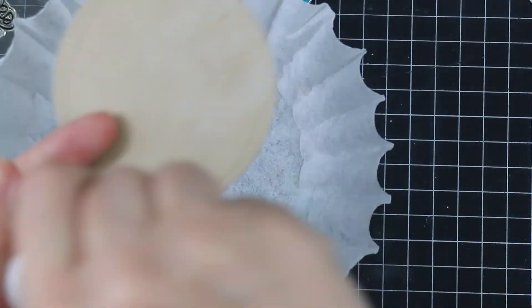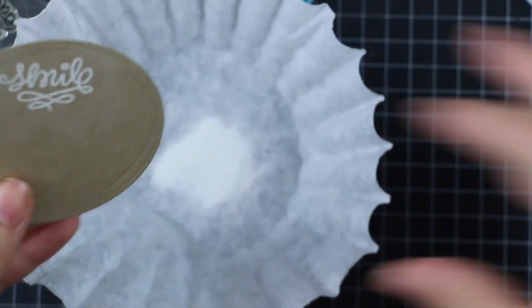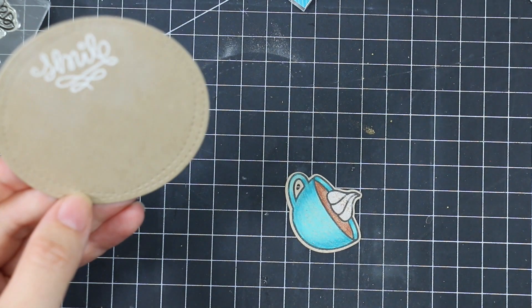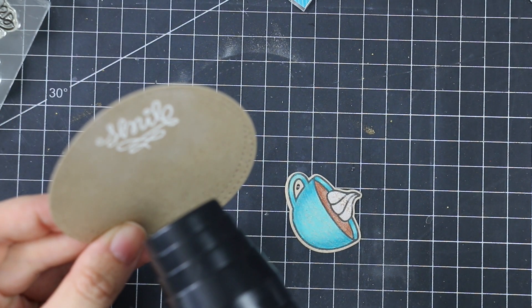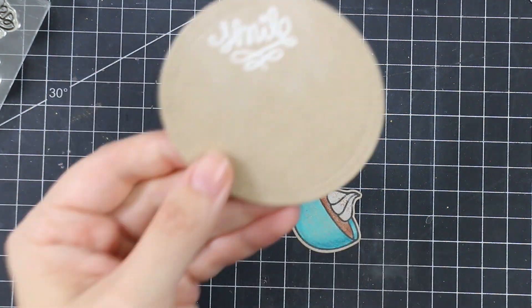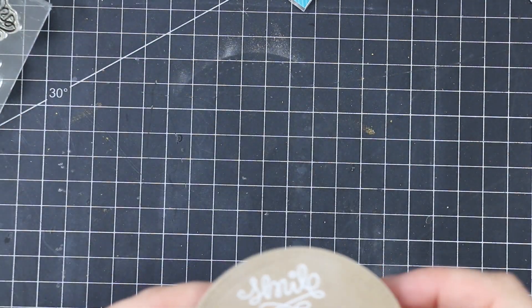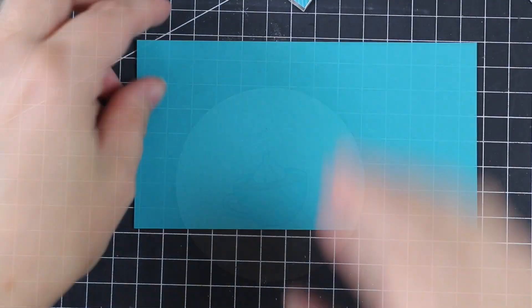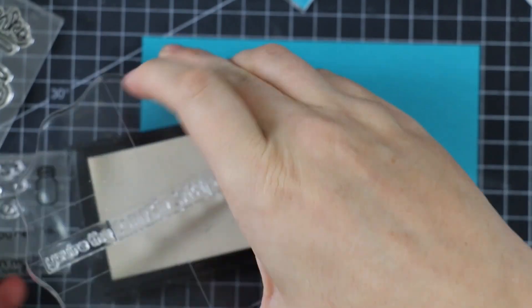I pulled out my very old Love You A Latte stamp set, one of my ultimate favorites. I still remember how hard it was to get this set because it sold out everywhere — you pretty much needed to make a sacrifice to the gods to get it. I will never part with it. It pairs perfectly with the Pumpkin Spice set, so I stamped and embossed the word 'smile' from that set with white embossing powder.